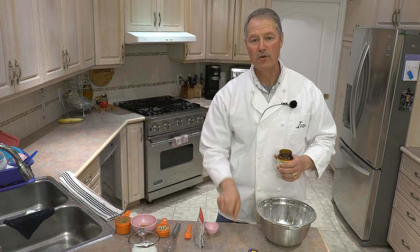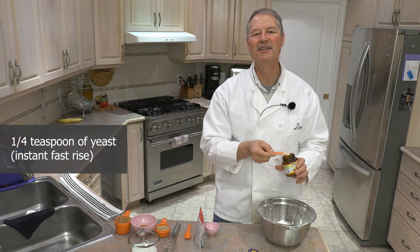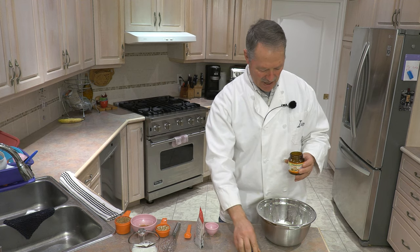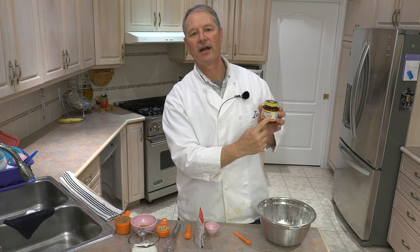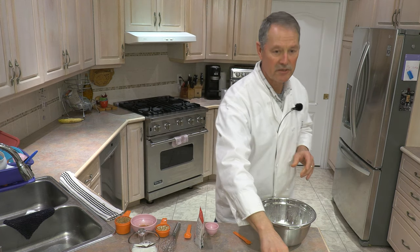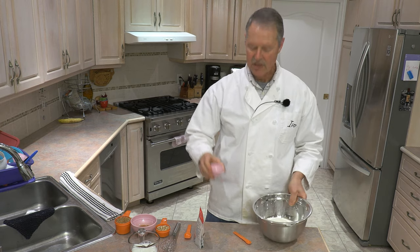All I'm going to add now is one quarter teaspoon of yeast. I like to use instant yeast — fast rise. The instant yeast is the best. When you open this container, it's good for six months. I keep it in the refrigerator. Next dry ingredient: salt.